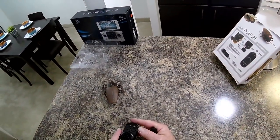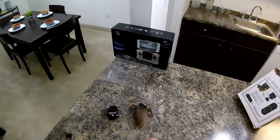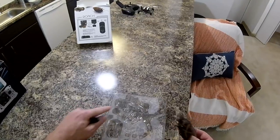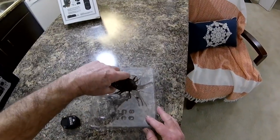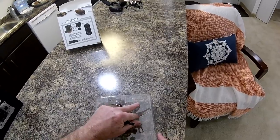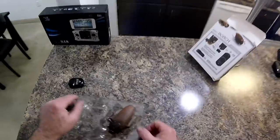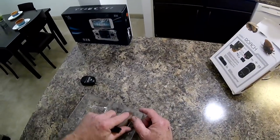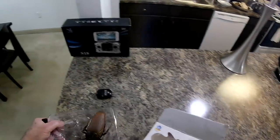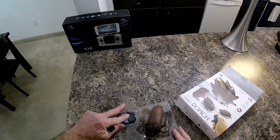All right boys and girls, go get yourself one from GearBest for 12 bucks — you'll love the hell out of it. It's a great gag, scare the crap out of the old lady, right? I think Cuppy should get one and scare Mrs. Cuppy — I think that would be pretty funny. All right guys, have a nice day.